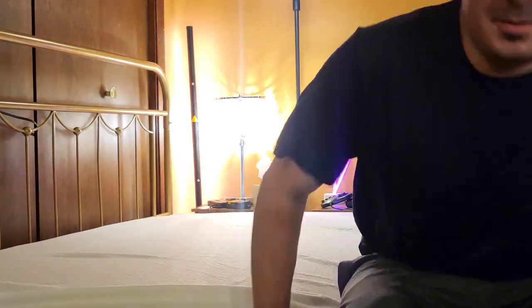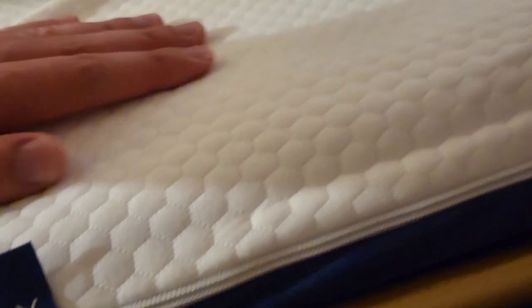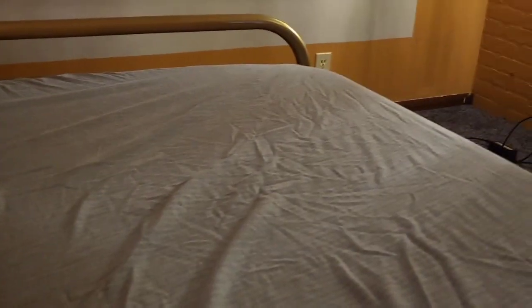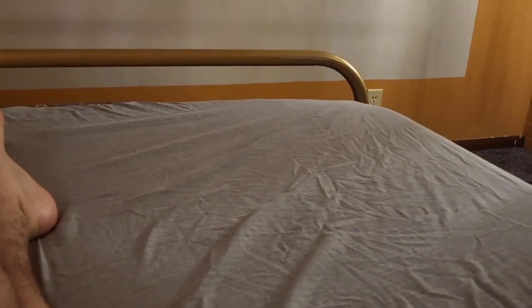Let's get it on my bed frame — I'm loving it. Now I'll just get a sheet to put over it. I love this cool tag and the colors on this, it's really nice. Let's jump on it — oh that's nice, super comfortable. Once it puffed up after being in that package, it's just perfect.